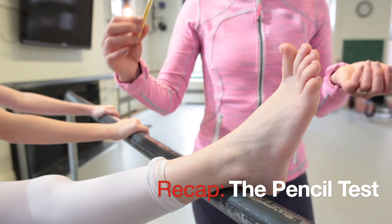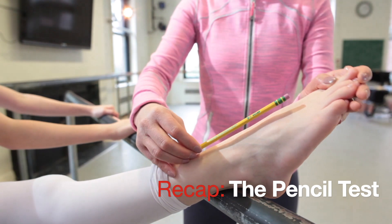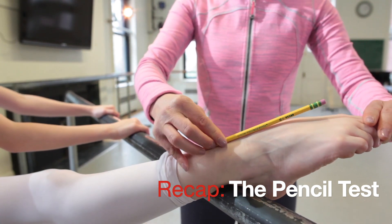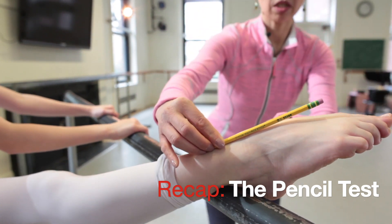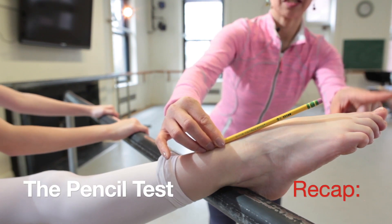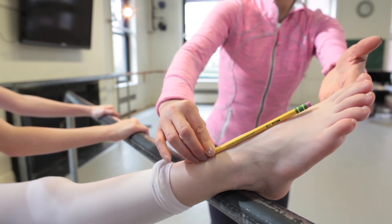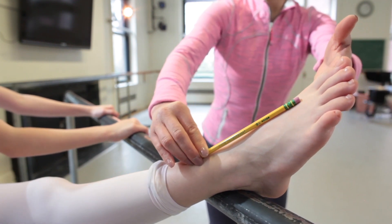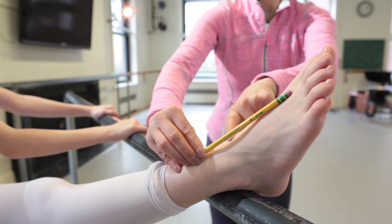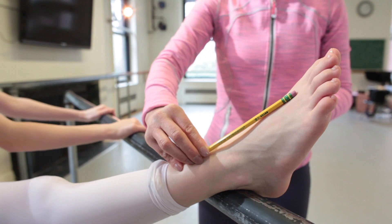Here is a demonstration of the pencil test. You put the pencil against your shin bone and Amelia, point your foot. As you can see, the toe is coming off of the pencil — that's ideal. This is the minimum you want to have for point work. If it goes less and you start seeing space between the pencil and the foot, your point work will be really challenging.